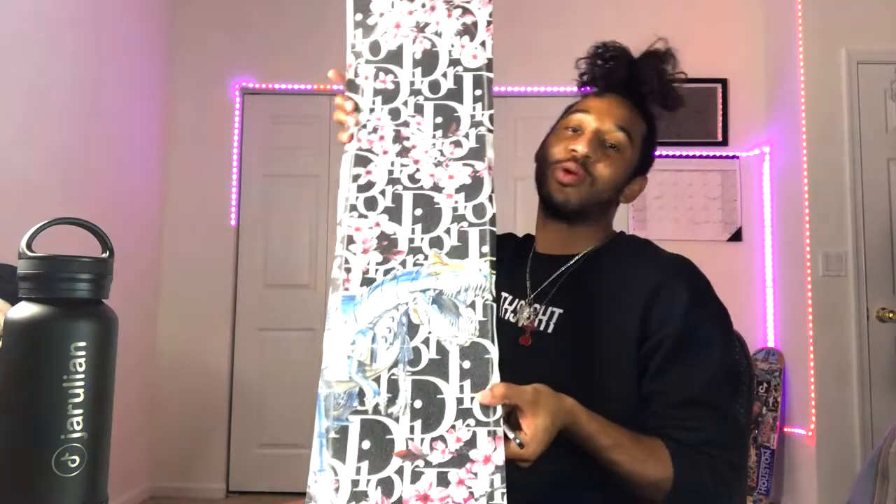I'm already bleeding — never cut myself on grip tape before. That's that blue eyes white dragon biting back. That's honestly what I get for over-outlining the board. Also, if you haven't subscribed already, I'm gonna need y'all to hit that subscribe and the bell.